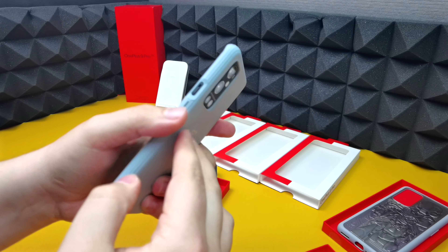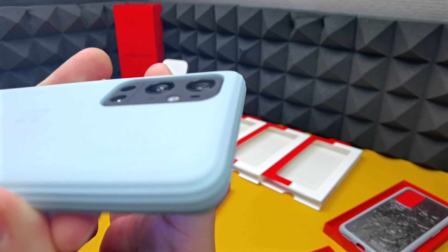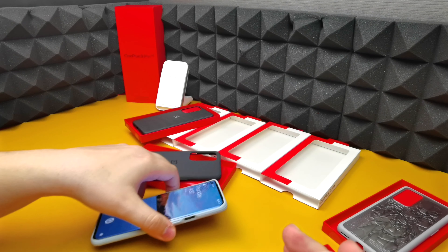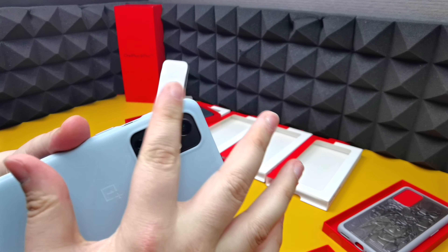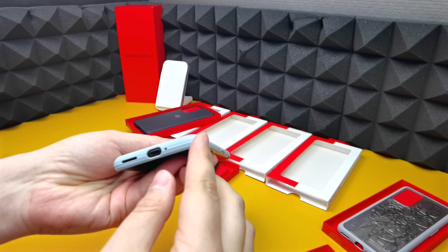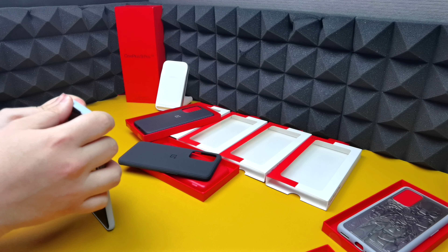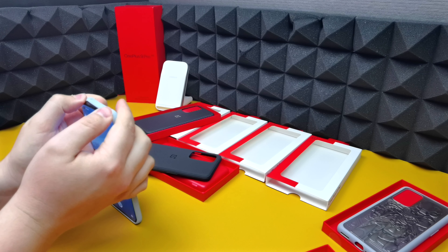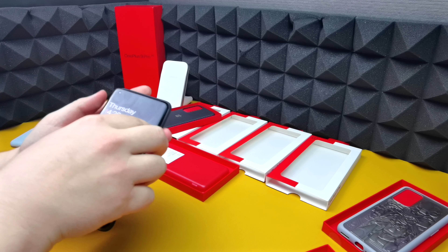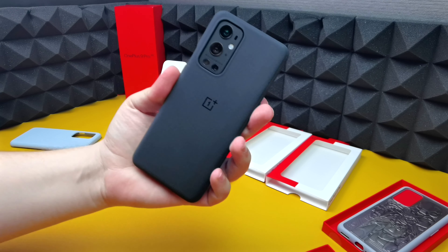Volume up and down are very tactile, as is the power button. You get raised edges around the camera cutout, so if you do slam your phone down on the back for whatever reason, you know the camera is going to be protected. The rock gray sandstone case goes for around £23 on the OnePlus website.